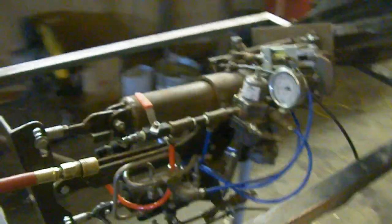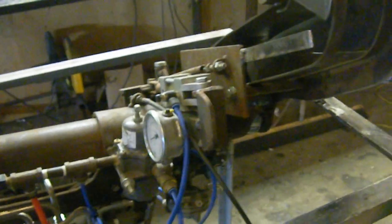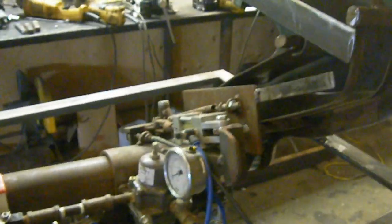So there's my automatic pneumatic controlled can crusher with the new magazine. That was about 30 cans, one jam — it's about average. All right, thanks for watching.